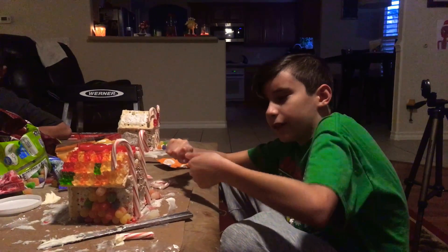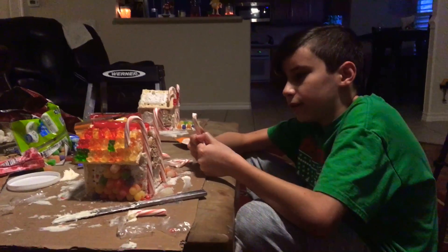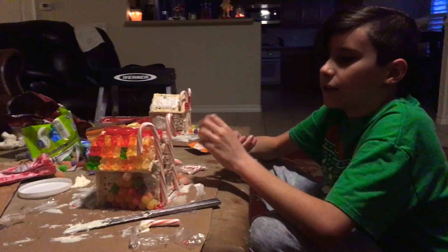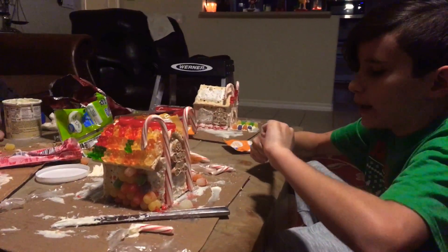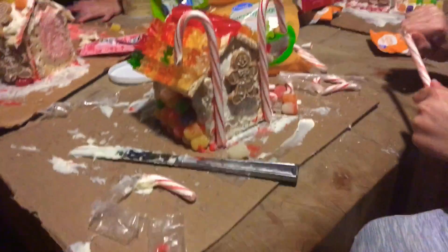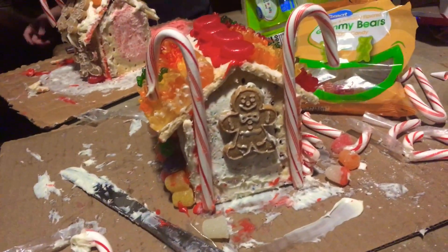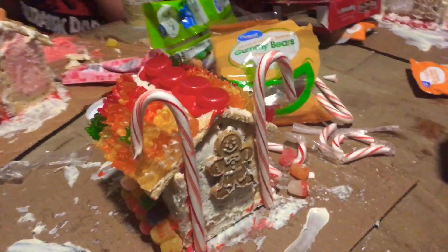Hey guys, it's me, Cat Cannon. Welcome back to a brand new video. Today we are making gingerbread houses out of Pop Tots. And as you can see, I've worked on it a lot. I have gummy bears on my house and a man jumping out of his house for no reason — it just felt like it.